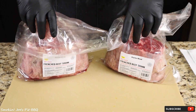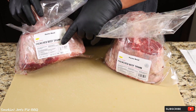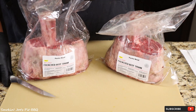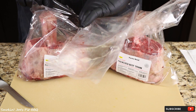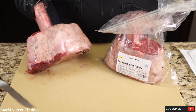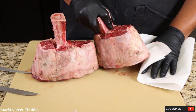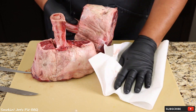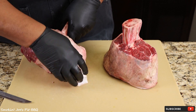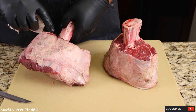I've got two beef shanks right here, again from Porter Road. One of them is just under five pounds, and this one over here is just over five pounds. I cannot wait to get a close up look at these beef shanks. Look at this bad boy — holy smokes. This right here is why I love Porter Road. You can't find these cuts at your local grocery store or even some of your local butcher shops. Porter Road is an online butcher shop that delivers high quality meat directly to your door, like these beef shanks.